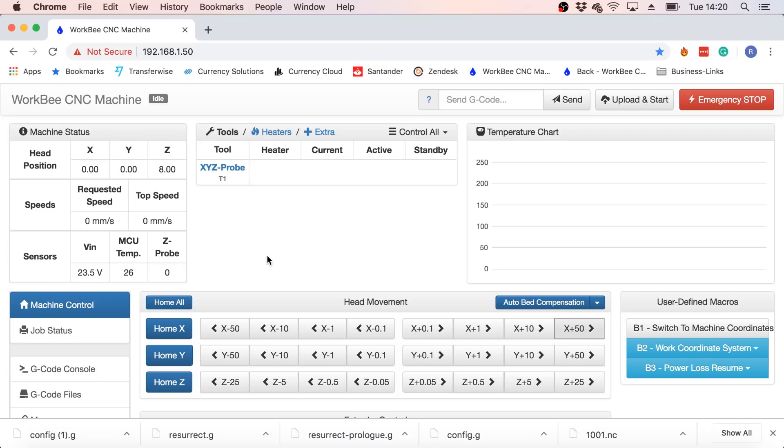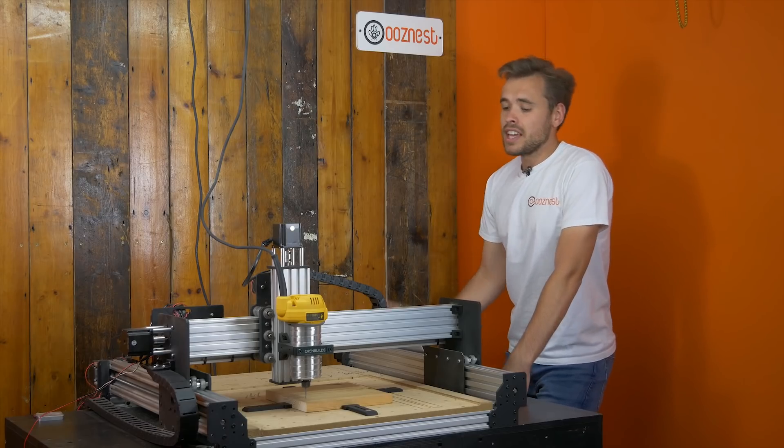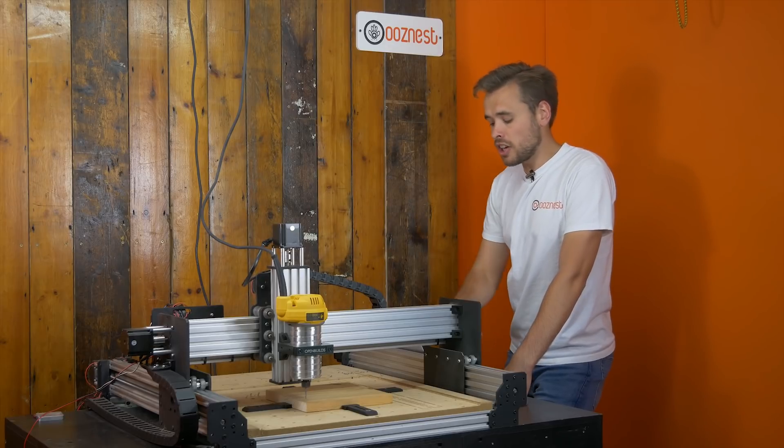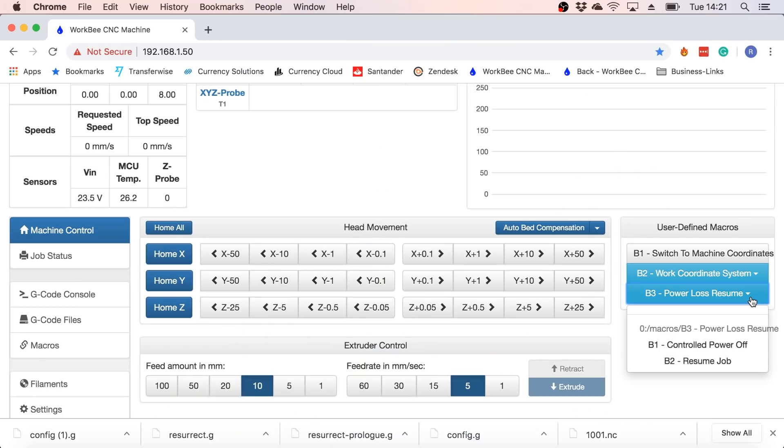Once you've installed Workbee firmware 1.05, you'll notice on your right-hand side you have another folder in the macro section called B3 Power Loss Resume. Inside here you have two buttons: Controlled Power Off, which is if you want to pause your job and then turn the power off — I'd always use this rather than just flicking the switch. What this does is pause the machine to the back right corner like the normal pause function, and then bring up a message when the machine can be turned off. The second button is Resume Job, so once you switch your power back on you press this button to resume your job where you left off.